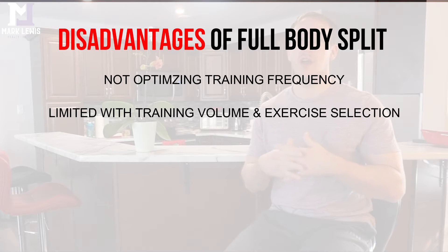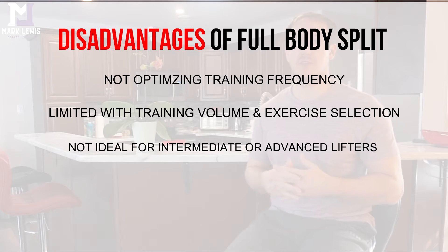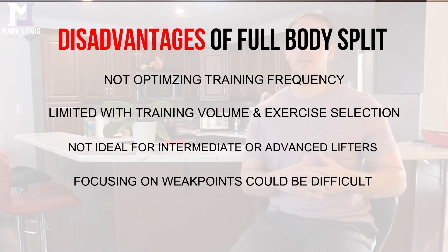The disadvantage of the full body split is that as you graduate from beginner level and your body can handle more volume and frequency, you'll need to find ways to increase training frequency by training more often. As an intermediate to advanced lifter it may not be the most ideal split. From a bodybuilding perspective, you also need direct isolation work to bring up different areas, and it can be hard to fit that in without workouts becoming way too long.